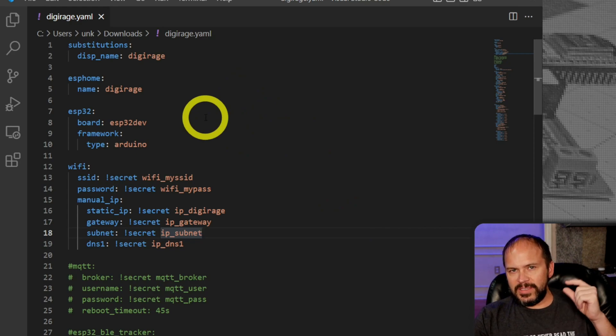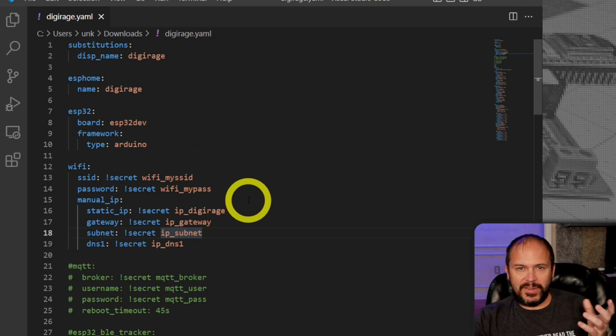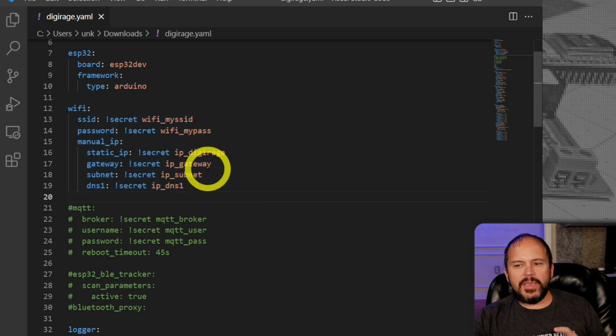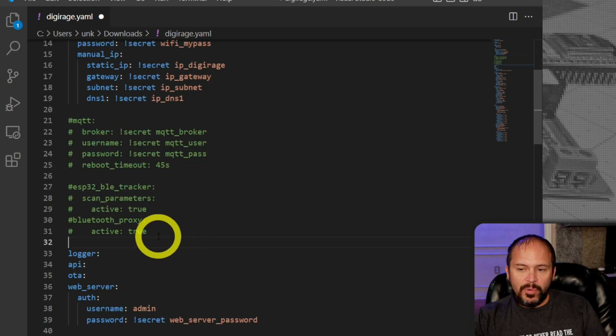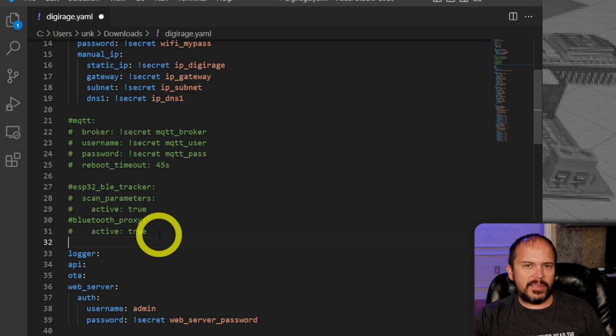I'll jump into the ESPHome config and explain it. The YAML file will be on my website and blog — links down below — so you can copy and paste instead of typing it all in. I like to do a static IP because mDNS has never worked well for me with ESPHome. I keep the IP in the secrets file because it's just one list of all my IP addresses. I have Bluetooth proxy ready in the config but I don't want to do too many things at once — do a soak test first, and if it works great for a week, then add the Bluetooth proxy. That way if something breaks you know exactly what caused it.